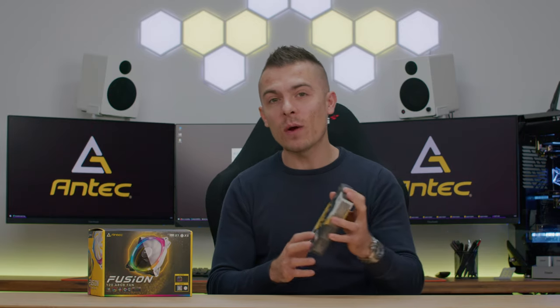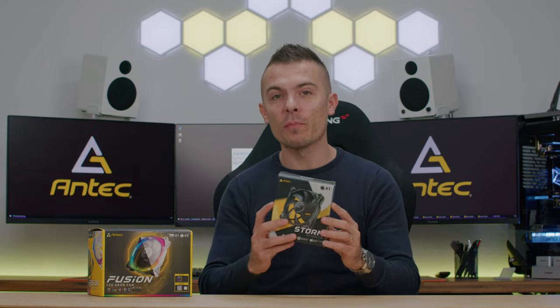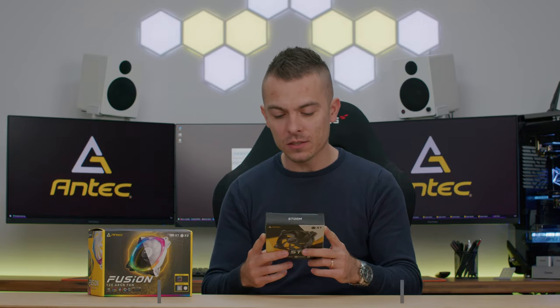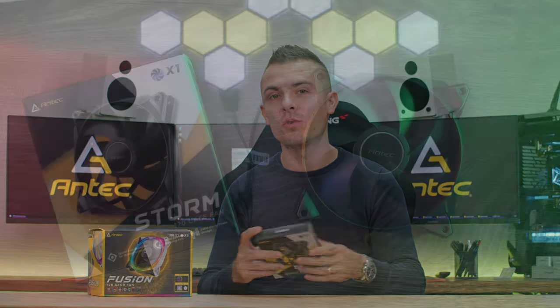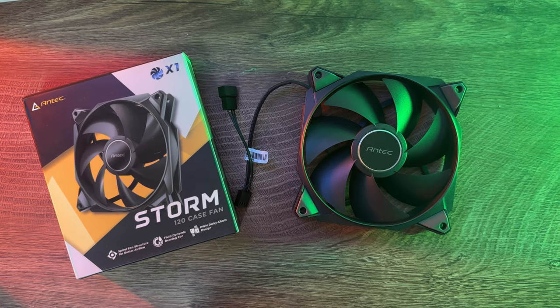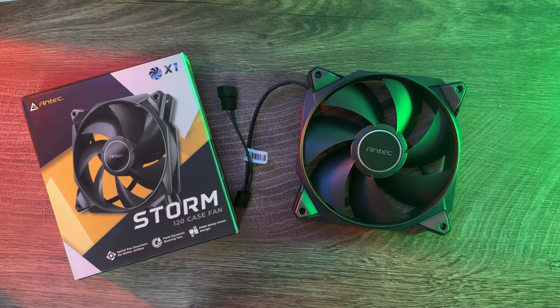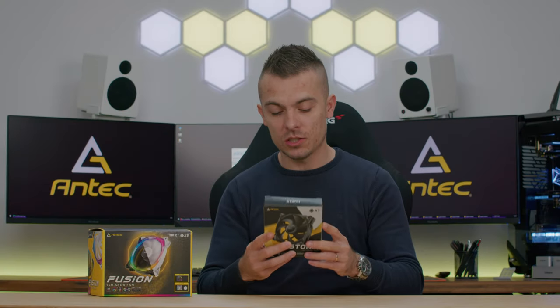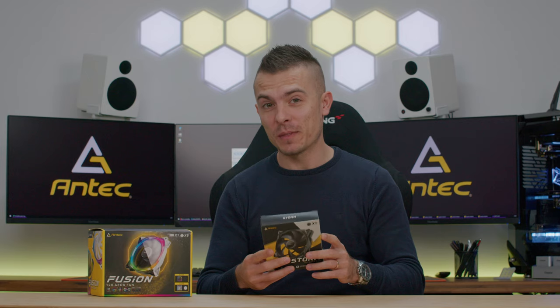Apart from the Fusion 120 Addressable RGB, we have the Storm 120 case fan. I only have one piece here, so I'm going to present it and compare its specifications with the Fusion ones. This is a non-RGB 4-pin PWM fan that definitely has impressive specs when compared to the Fusion — we'll get to that part quite soon.